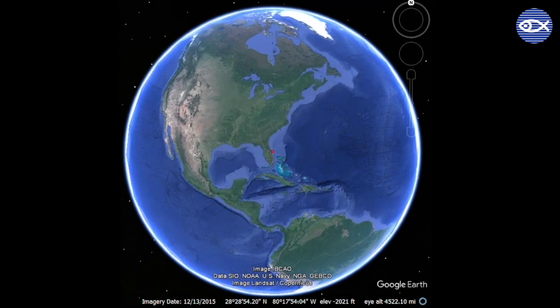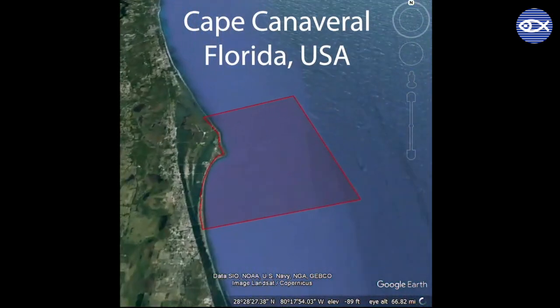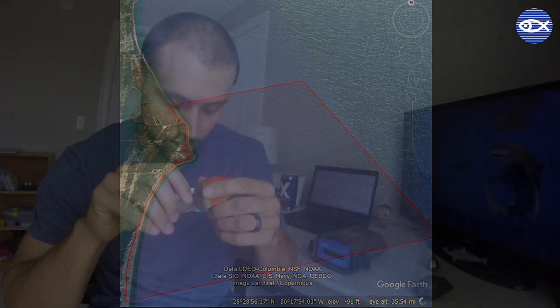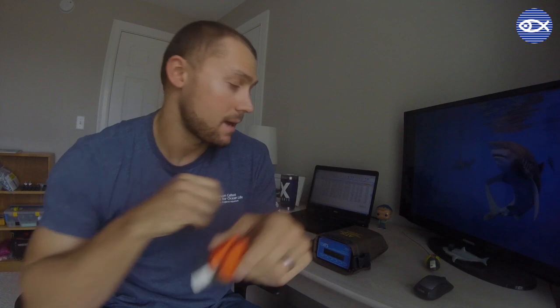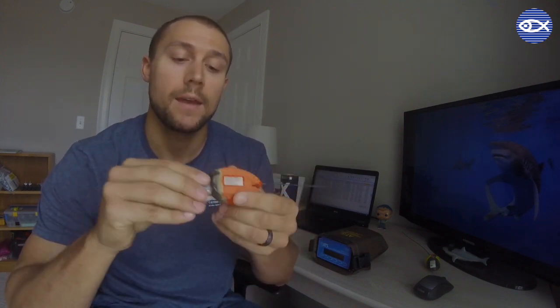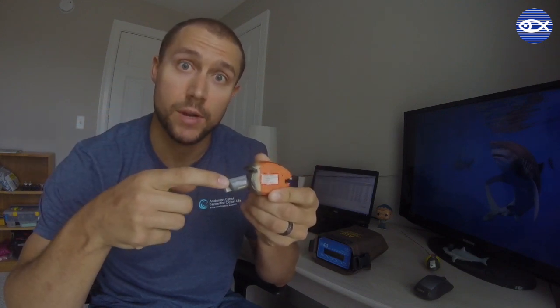The tags that we're going to be looking for were put out on sharks that we sampled off of Cape Canaveral, Florida, and we're going to start searching for these tags right in that same area where they were released. To find these tags we're going to rely upon this receiver right here to pick up the beep or the ping that's coming from the tag, and that sound is going to come from this part right here which is called the VHF transmitter.